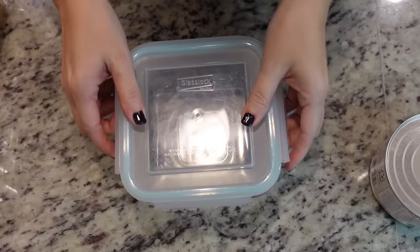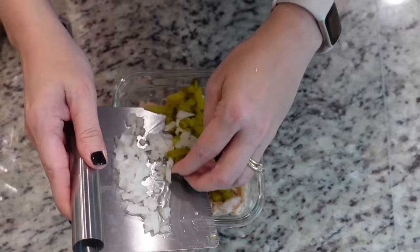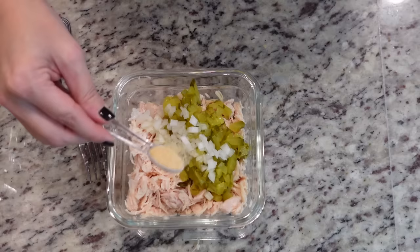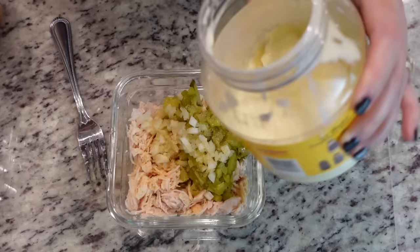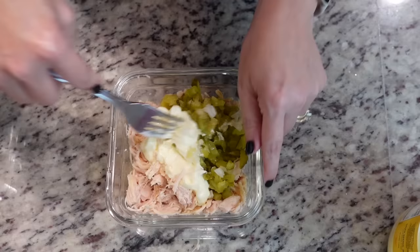Now we just need to drain the can of chicken and combine everything in a glass container. First add in the chicken and shred it up a little bit more. Then add in the dill pickles and onion, about a half teaspoon of garlic powder, a tablespoon of pickle juice, and then I always eyeball the mayonnaise — about a fourth to a half cup depending on your preference for creaminess. It doesn't get much easier than that. You can use this on sandwiches for several days during the week.